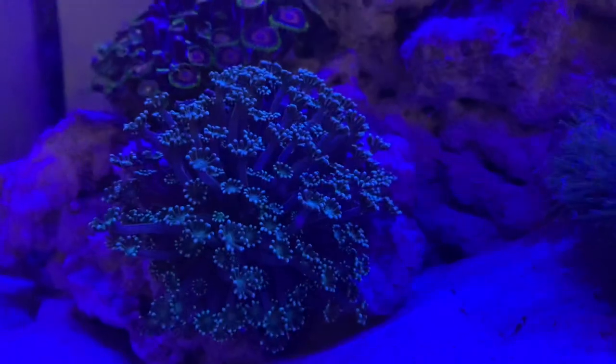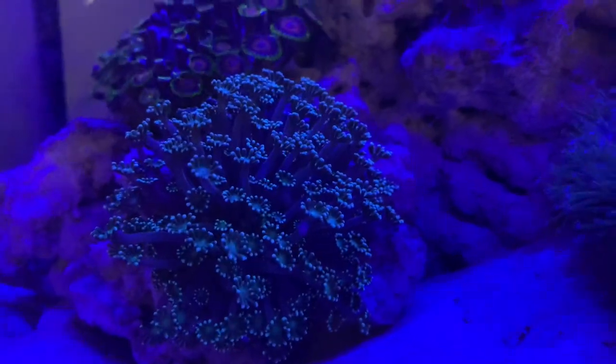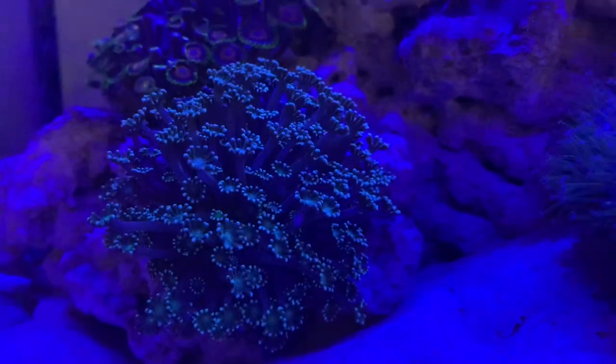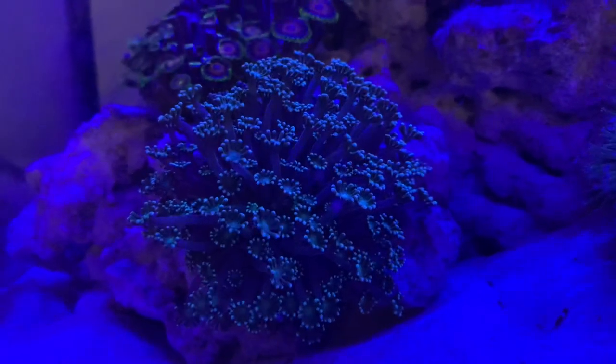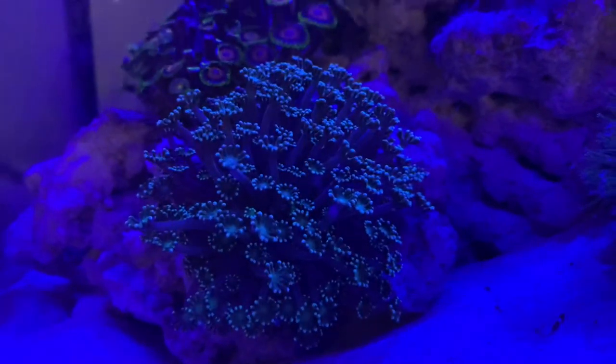I won't give my opinion on this coral just yet. I'll give it 6 months or a year and then I'll actually tell you if I think it's a decent coral or not. Hopefully it can live beyond its suspected lifespan because it is quite a cool coral and I do really like it.